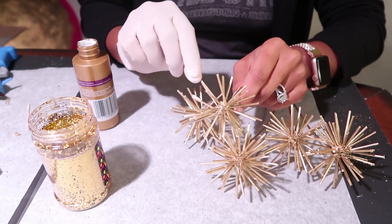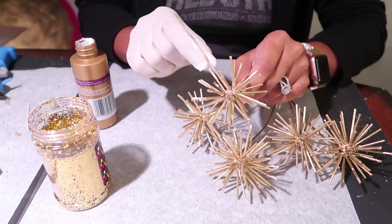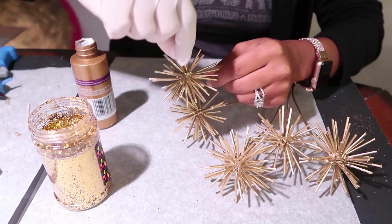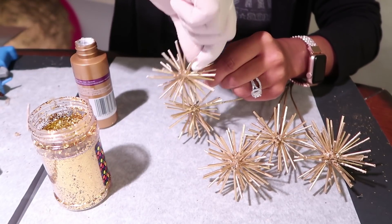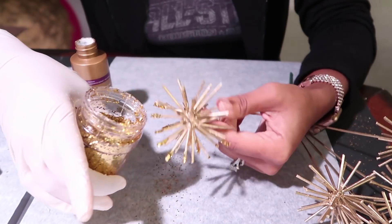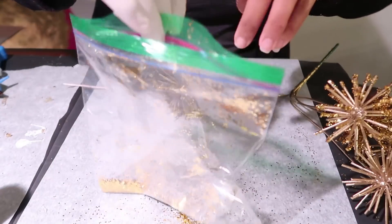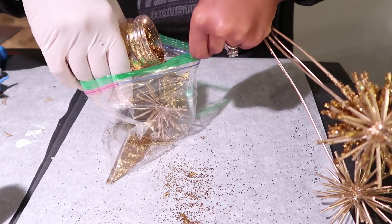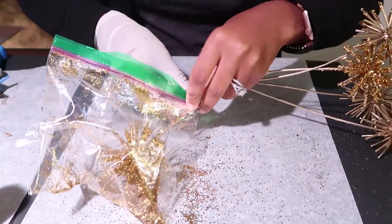I've got a glove on my hand because it was easier to apply the glue onto the little spikes that way. If you can do this, do it — otherwise a toothpick will work fine to get the glue into those little grooves. Once you have enough glue applied, add your glitter. After a couple of attempts, I came up with an easier solution: grab a Ziploc bag, throw some glitter in, put your starburst inside, add more glitter, zip it up, and shake it really well for flawless coverage.